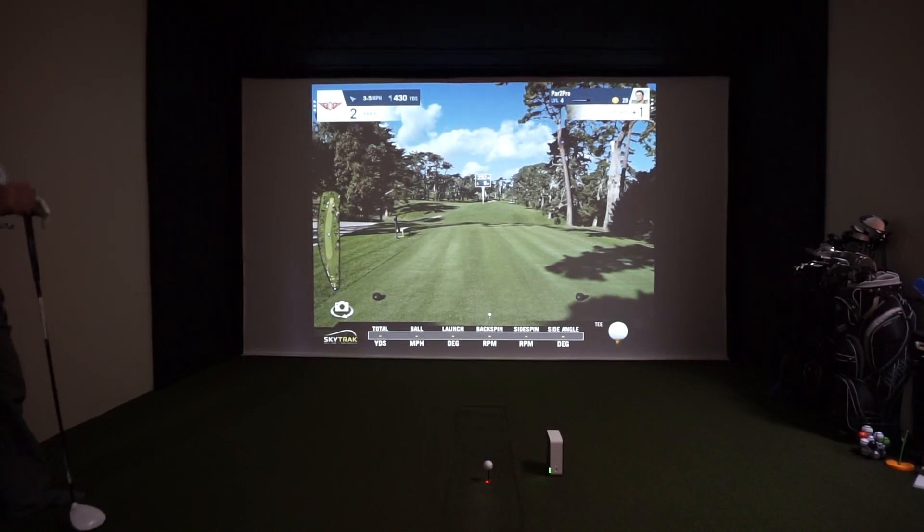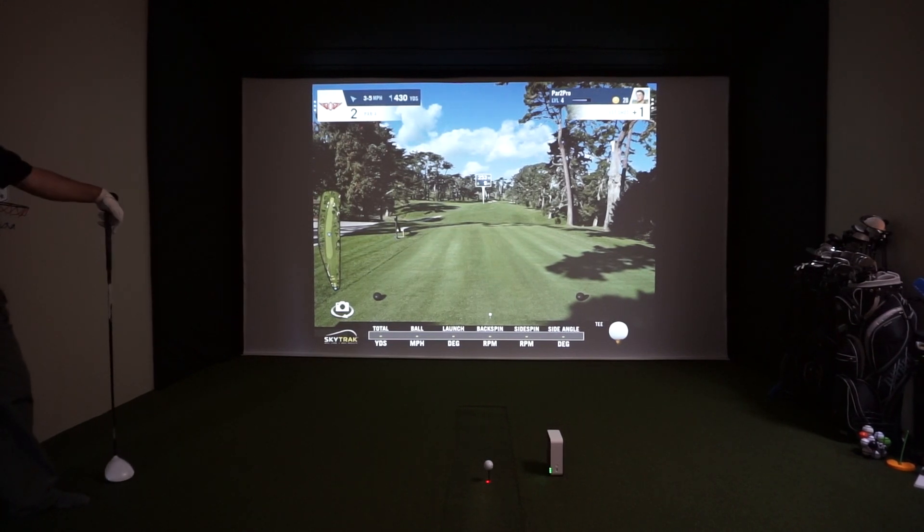Hey everybody, Cory here from PAR2PRO. We're here with one of our favourite testers, Al, who is going to take a shot on a random PAR3 using World Golf Tour on Olympia Course in San Francisco using the SkyTrack Launch Monitor.